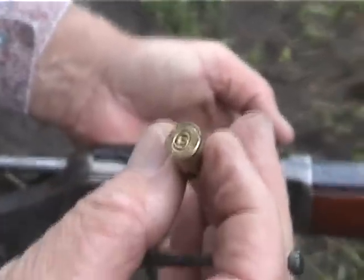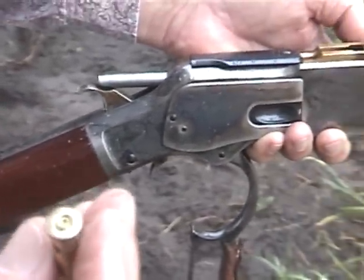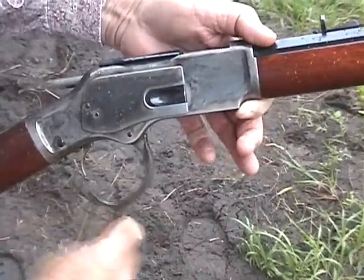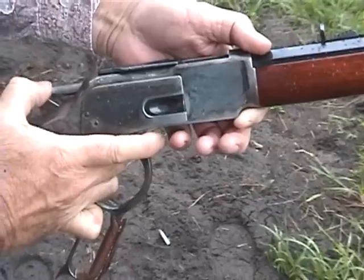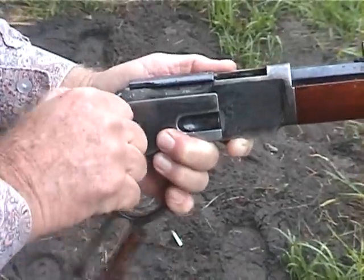There's a good solid hit on the primer. Work the firing pin — just do this a little bit so we can see that it is still working, that spring is still working.